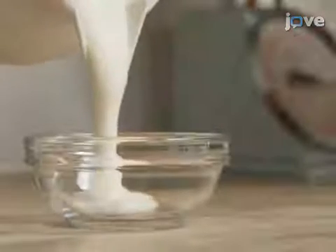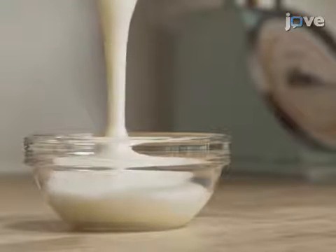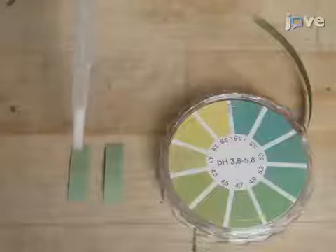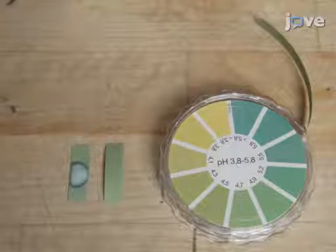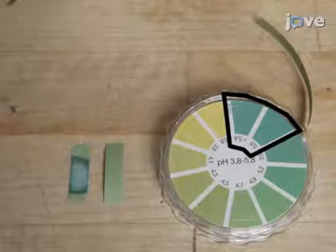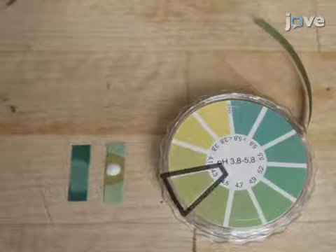After 16 hours in the vacuum flask, confirm that the pH of the fermented milk is 4.4 or less. As a control, the pH of the milk is checked first, which shows a value of 5.8 or higher. Next, the pH of the yogurt is checked, showing a pH of 4.3.